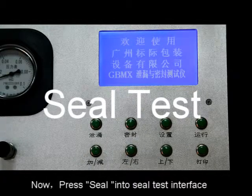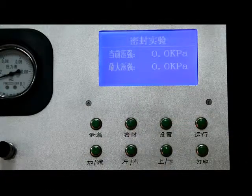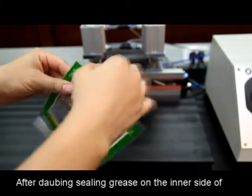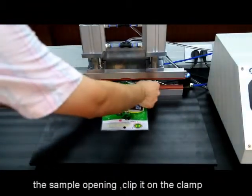Press seal into the seal test interface. After applying sealing grease on the inner side of the sample opening, clip it on the clamp.